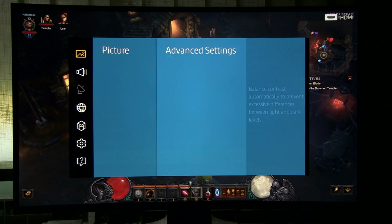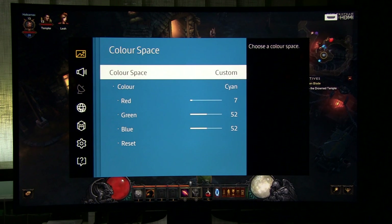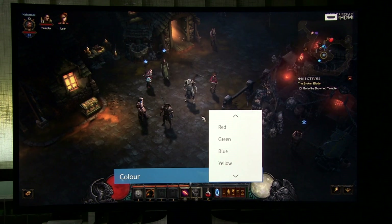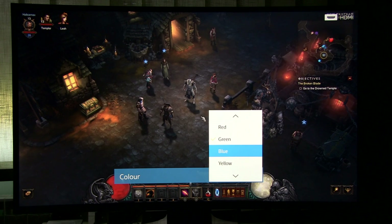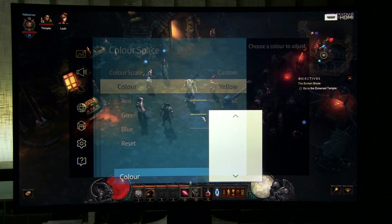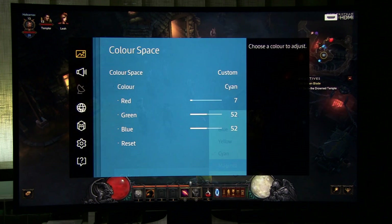Let's go down to Advanced Settings. Here you see color space set to Custom. I did small tweaks to certain colors: red, green, blue, yellow, cyan, and magenta.